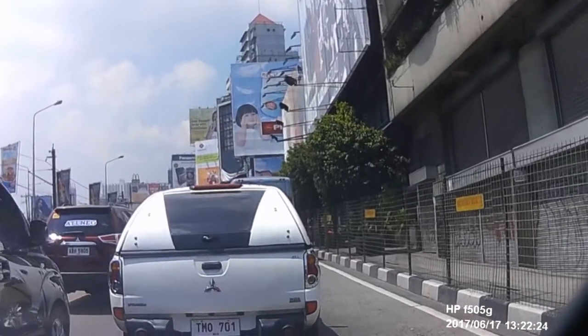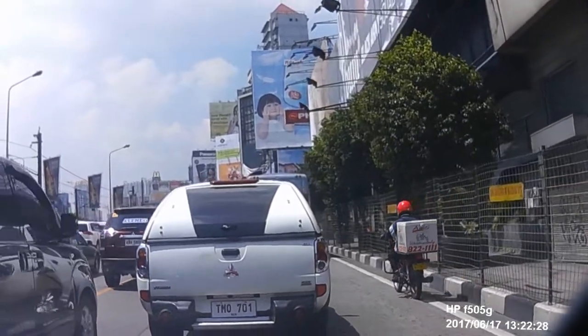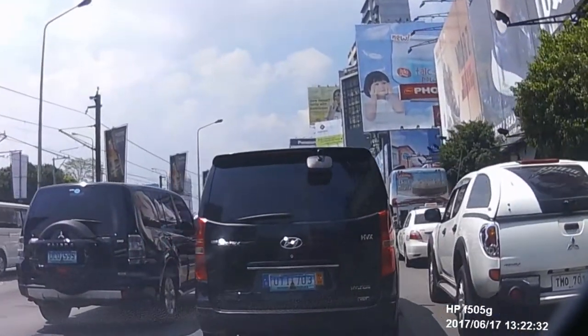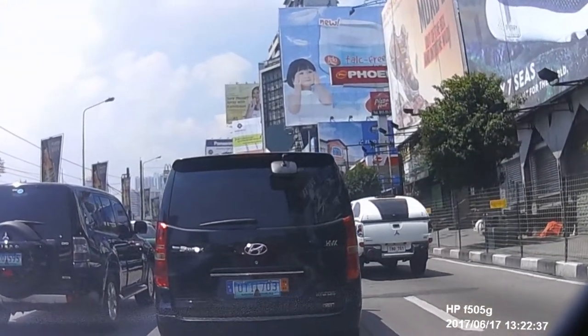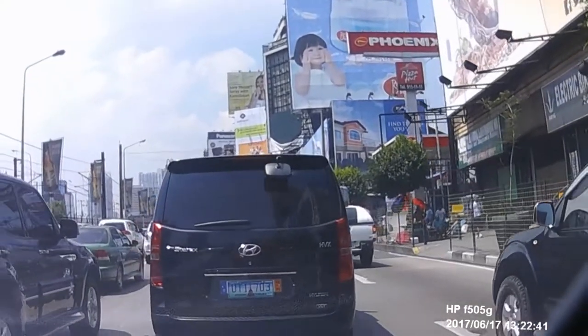Driving in Metro Manila is a painfully slow process. Say you travel one kilometer in an hour — that's the norm here. But despite being very slow, you must always have both hands on the steering wheel.